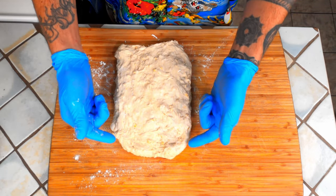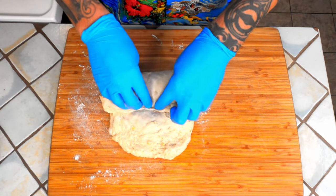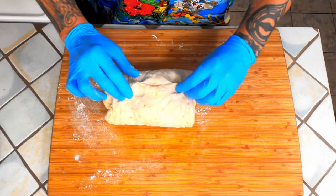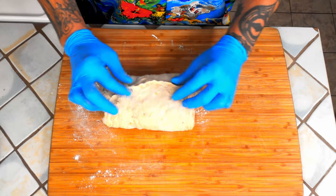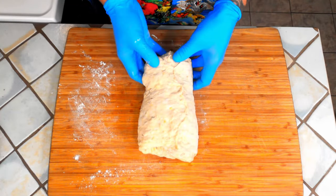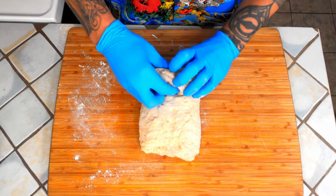Then we're going to fold the short ends into the center, slightly overlapping the second one and pinching to seal. Turn it 90 degrees just to make things a little bit easier, and then we're just going to roll it.